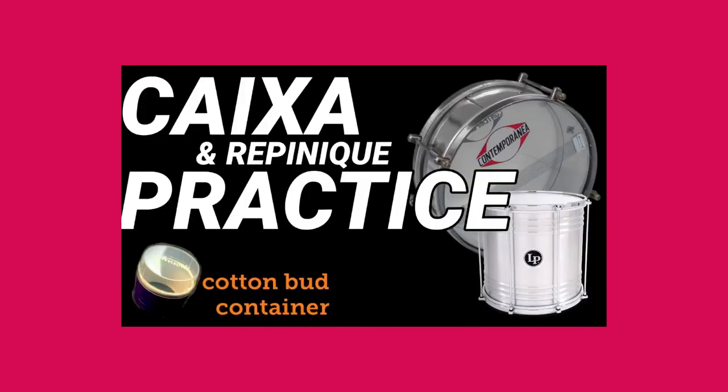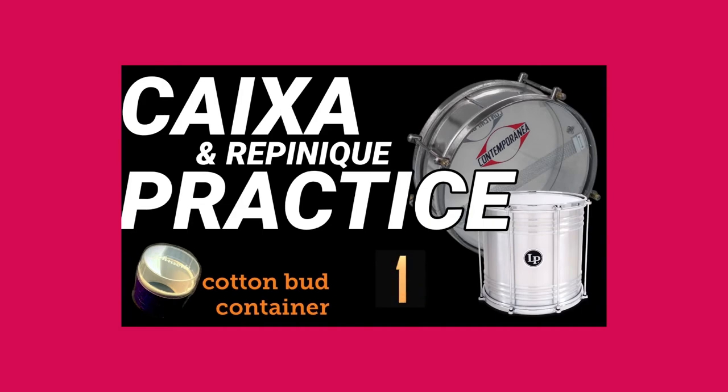Let's play Goosey Goosey Gander four times. Goosey Goosey Gander, where shall I wander? Upstairs, downstairs, in my lady's chamber. Goosey Goosey Gander, where shall I wander? Upstairs, downstairs, in my lady's chamber.